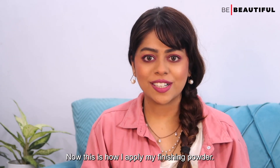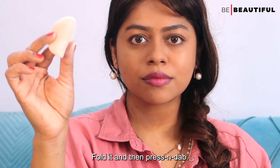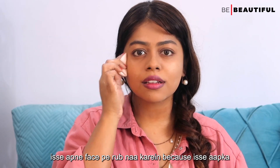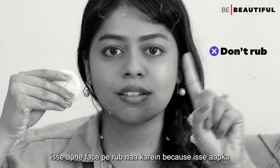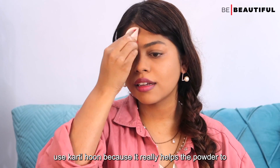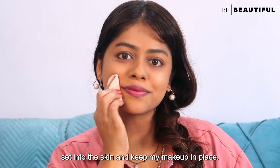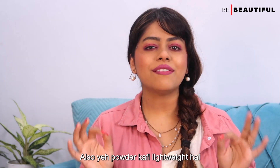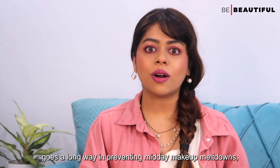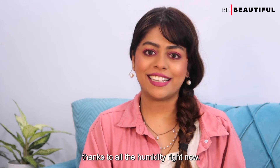Now this is how I apply my finishing powder. To apply it, use a flat sponge — fold it and then press and dab. Make sure you don't rub it on your face, because this is setting your foundation. I really swear by this technique because it helps the powder set into the skin and keep makeup in place. Also, this powder is quite lightweight, which I absolutely love because it goes a long way in preventing midday makeup meltdowns thanks to all the humidity.